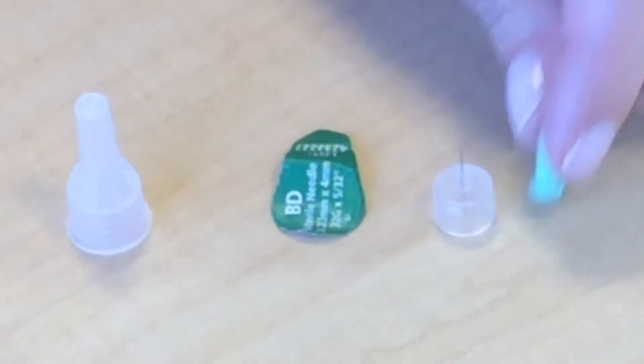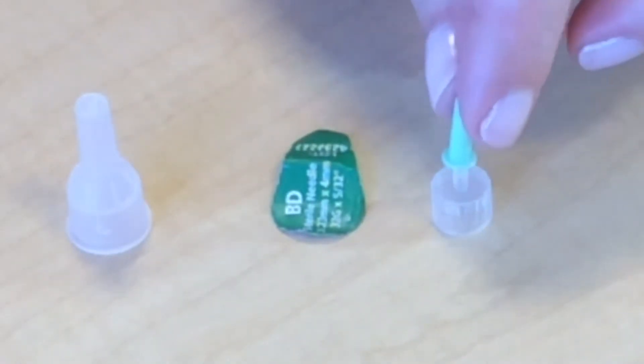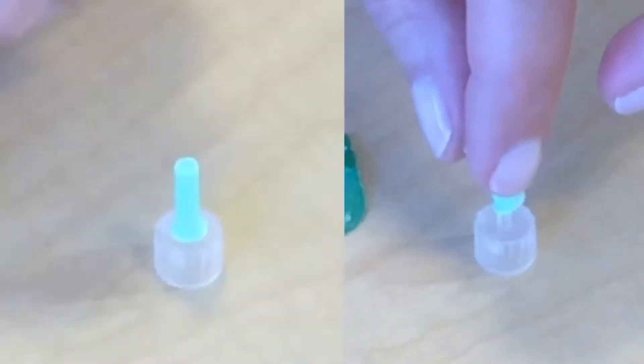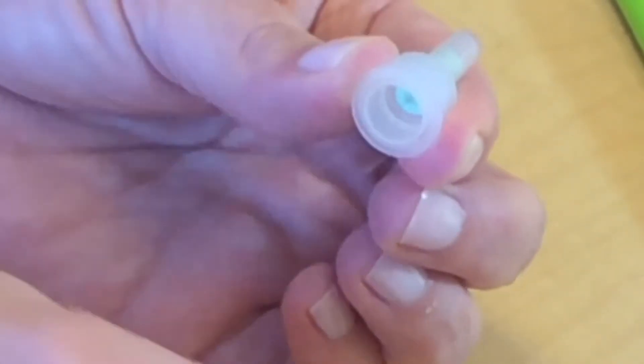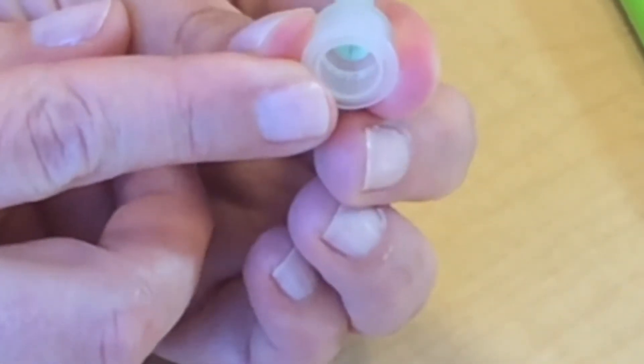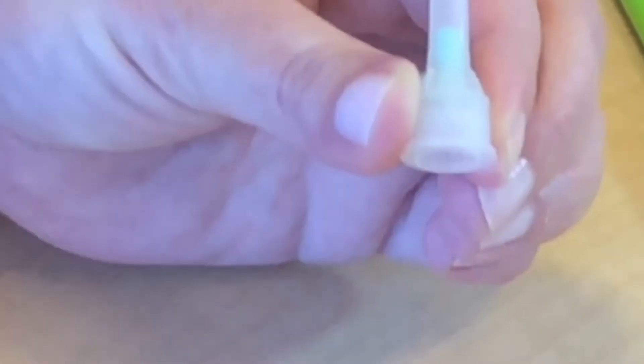How they go together when you first start out is: there's the inner cap on the needle, then the outer cap, and then your safety peel. When you get your needle, you're going to take out the safety peel, and your inner needle will stay in this cap until you're ready to inject.